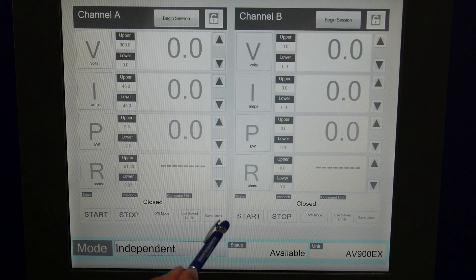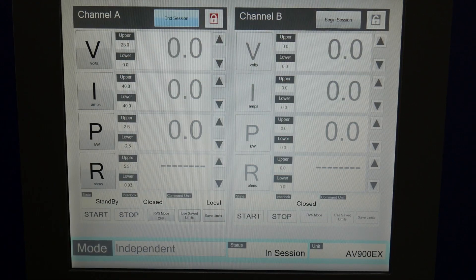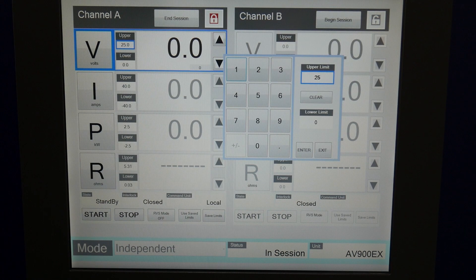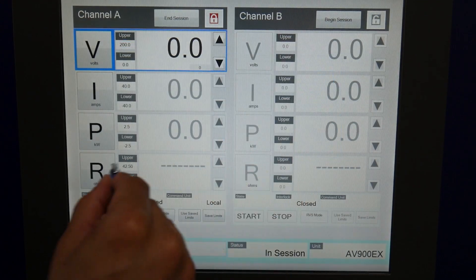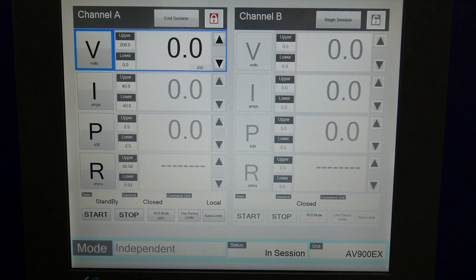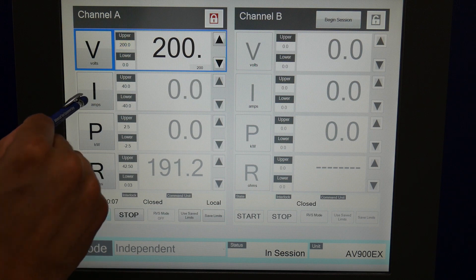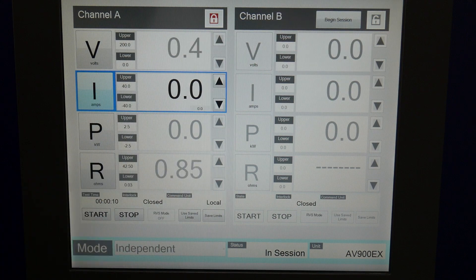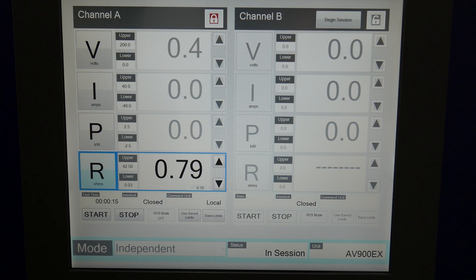I'm going to go back to independent mode. In order to change a voltage setting, for example, I'd press begin session, then click on the volts tab. I'm going to change my upper limit — this unit can do up to 900 volts, but I'm going to set 200 for my upper limit for this demonstration. Then press 200 here and press the start button. Now the unit is measuring 200 volts. I can also go to the current and adjust positive and negative current, kilowatts, or resistance.